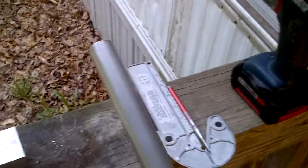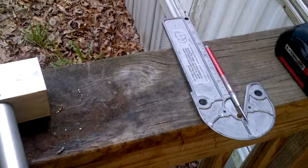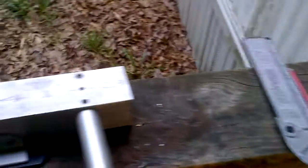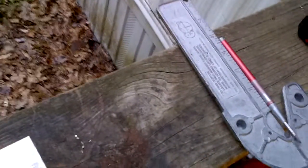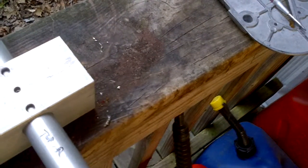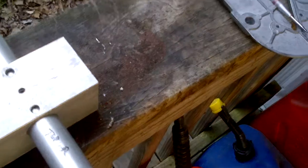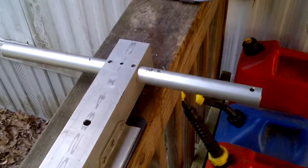So I cut this piece of 1-inch 6061 tubing, which fits in here — that'll give me roughly 7 inches on each side to put my foot.